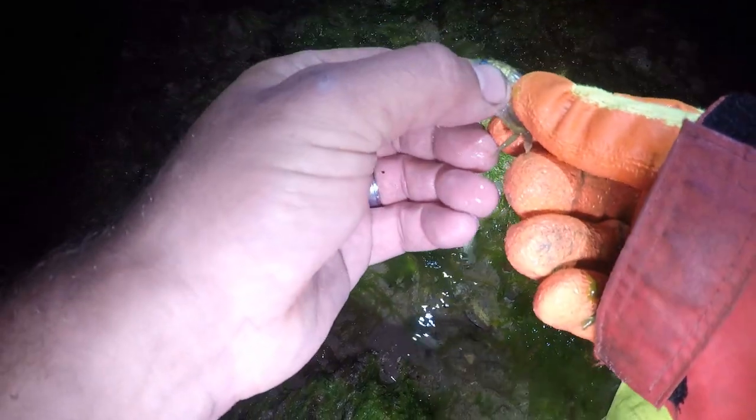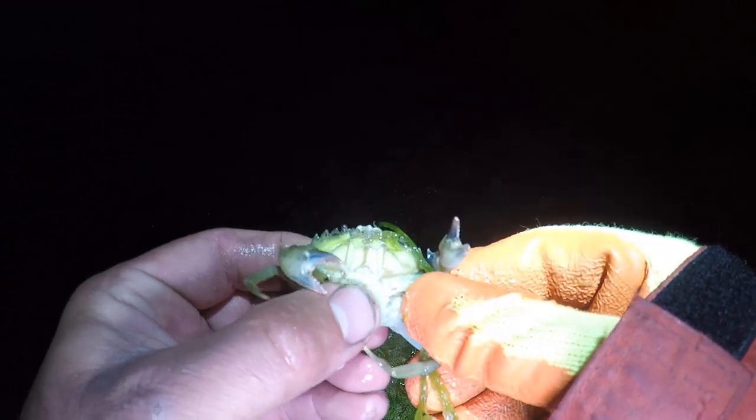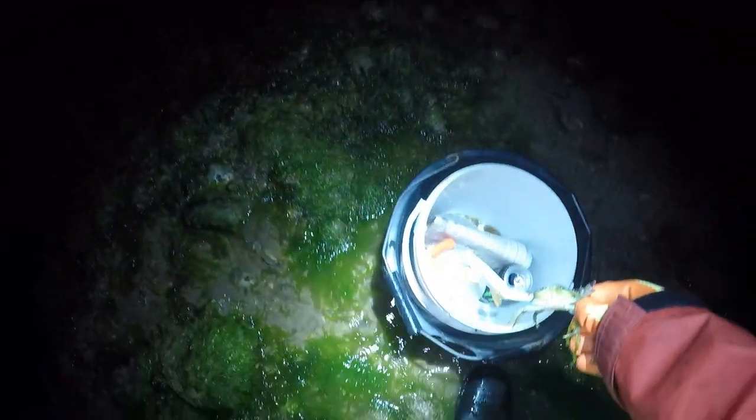Going out at night time, the crabs are more active and more about. When you pick them, they're more active at night time where there's no natural light and they become less of a target for hunting things like birds. This sort of area here is absolutely fantastic for looking at crabs and picking crabs.